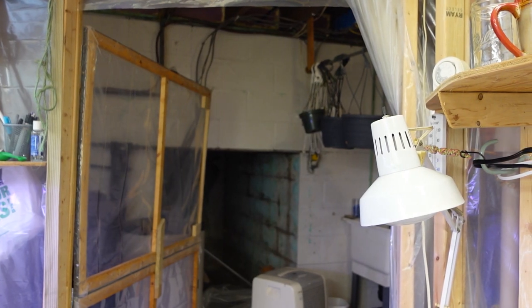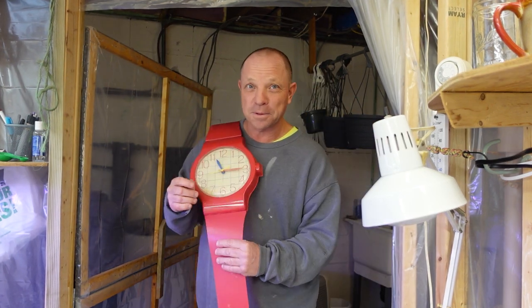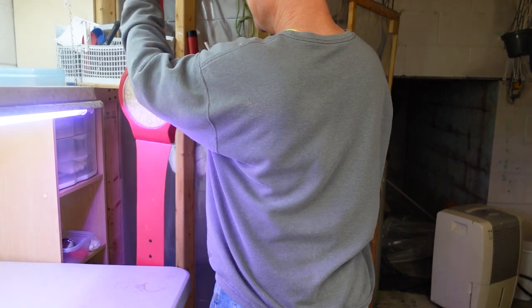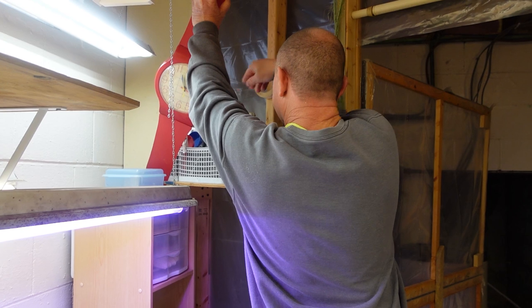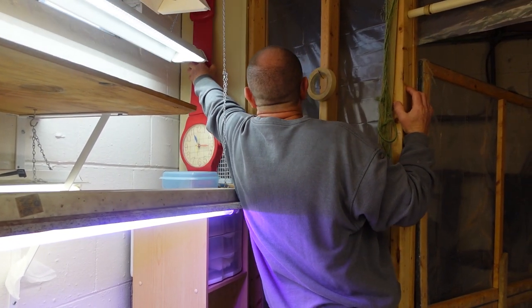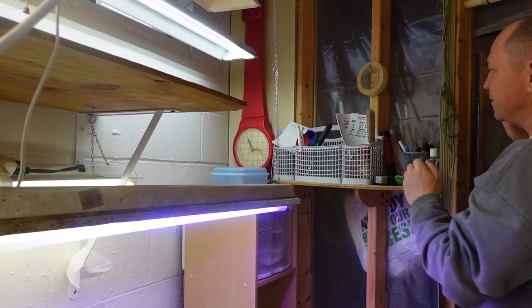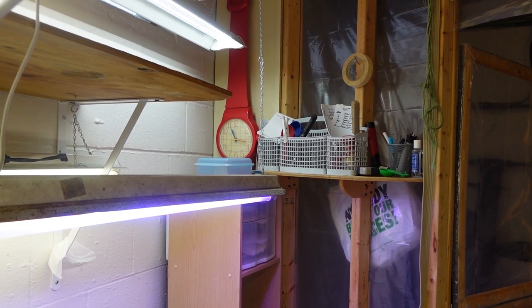My husband got my watch fixed. This watch is actually almost 40 years old — I've had it that long. I got it when my son was little, and of course he didn't want to take it when he was leaving home, but I had to keep it. So I keep it down here so I can keep time, have a clock.